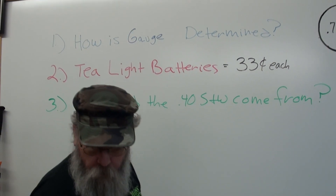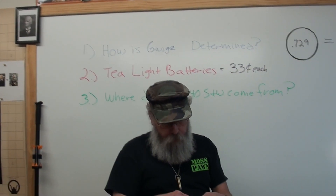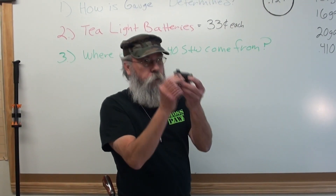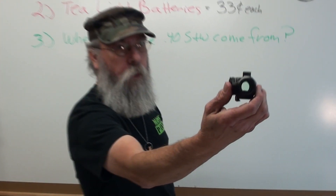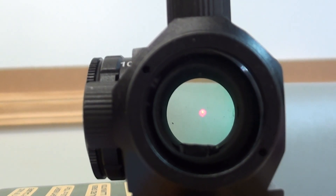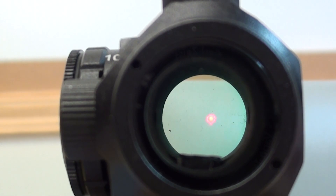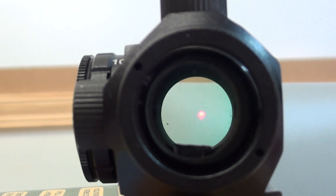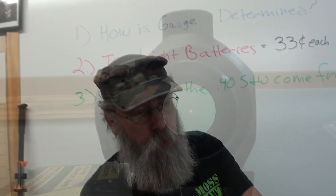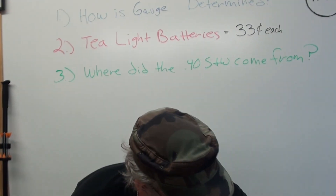You might say those are cheap foreign-made batteries and they don't last very long. Well, I put one in this sight 105 hours ago and the dot is still visible. The dot is still visible after 105 hours of continuous use. I don't care how long the battery that costs $2.50 lasts — 33 cents got me 105 hours. Of course this is a sight you're not going to leave on all the time anyway; you're only going to use it when you need it.